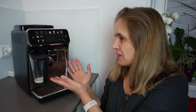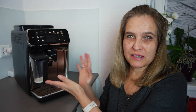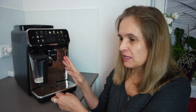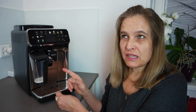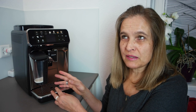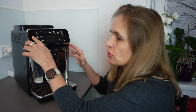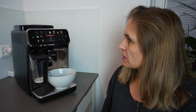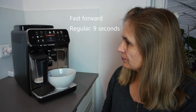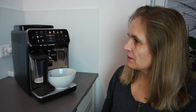Hello everyone, today I will show you how to clean the Philips LatteGo 5400 series. The machine told me the AquaClean filter has to be exchanged — a few days ago it was still at 10%, and now it's at zero. I'll put a bowl underneath so the water can come out, and I'll also show you how to clean it again in case you missed my last video.